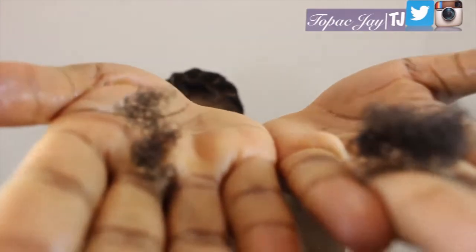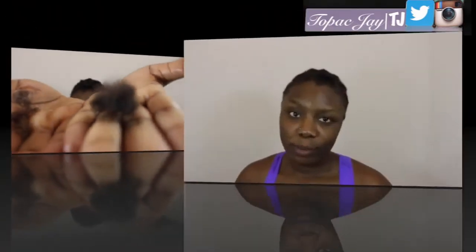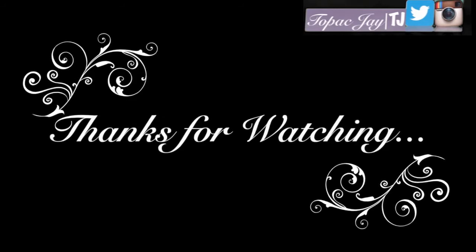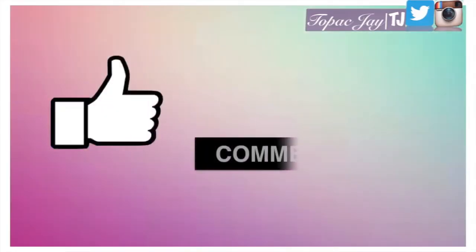I didn't have any shedding — that's the only amount that came out. Thank you so much for watching, guys, and I hope you have a great day or night. I'll see you in my next video. Don't forget to like, comment, and subscribe — bye!